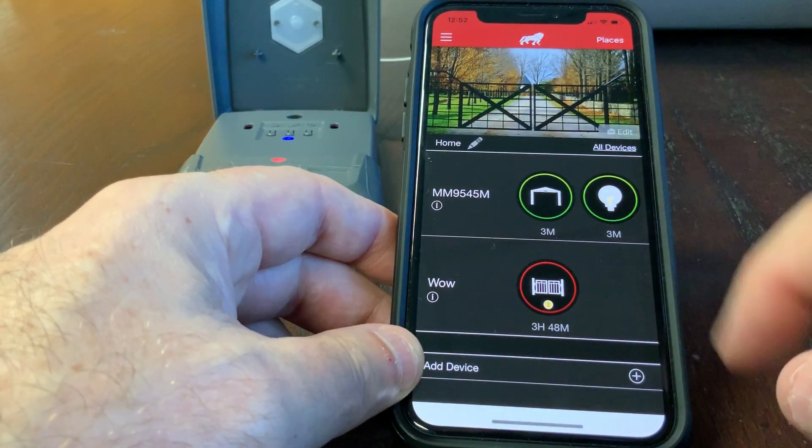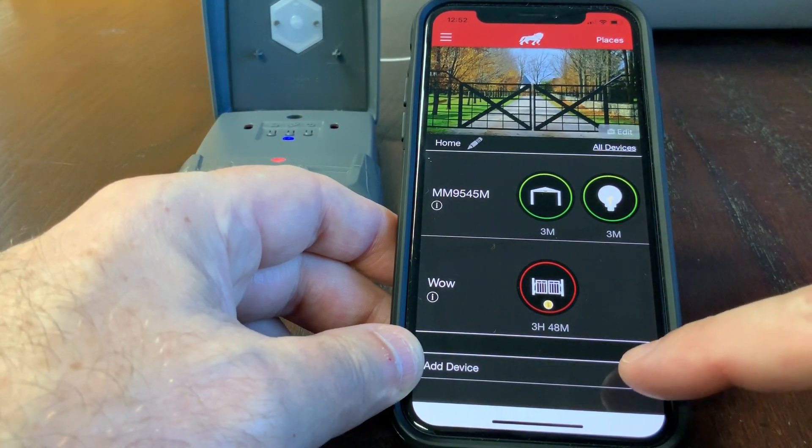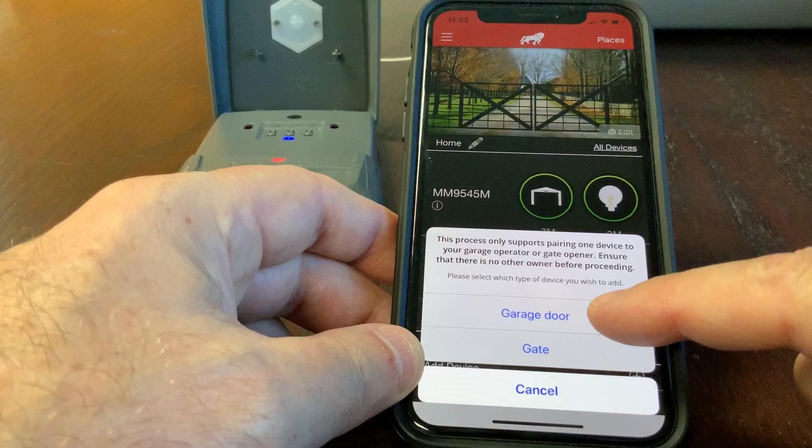You can see I have a garage door and a gate opener already connected to my Wi-Fi. I will add a new device — a new garage door operator.